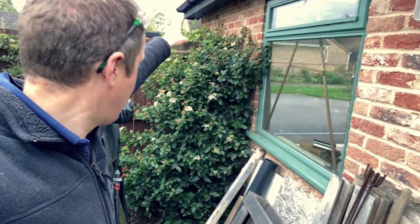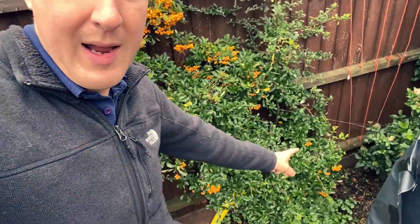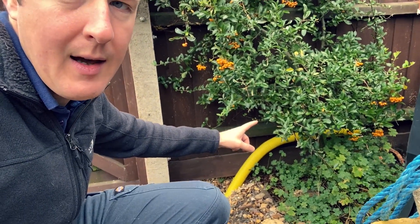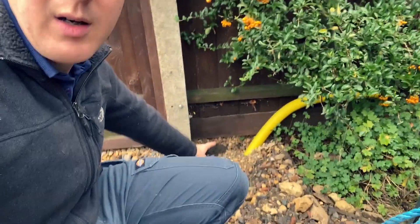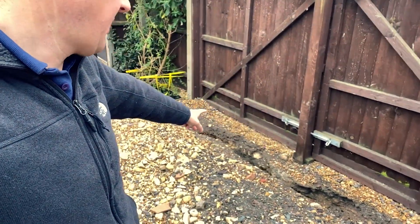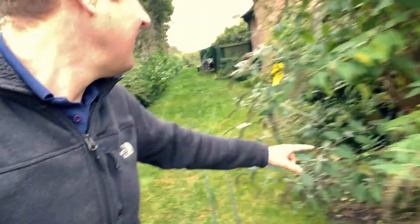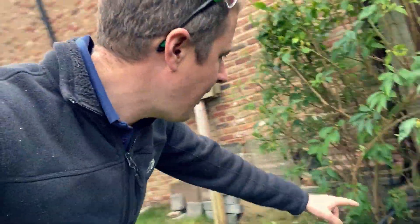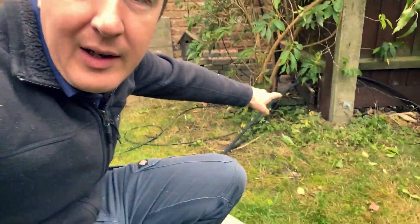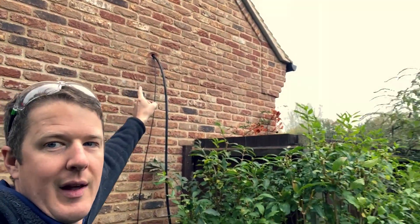We'll pop out up there somewhere, clip the cable down onto the fence, along the fence a little way. The customer has very kindly dug in a 63mm duct for us with a draw wire, so we're going to pull that through. Because these are gates, we don't want to be clipping along the gate, so it's going to go underground along here all the way under, and we're running a data cable in at the same time.